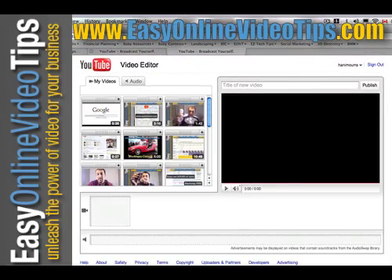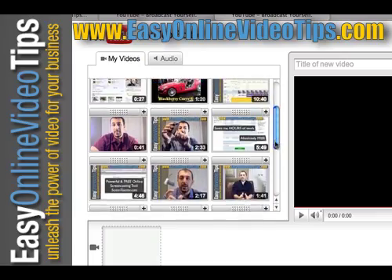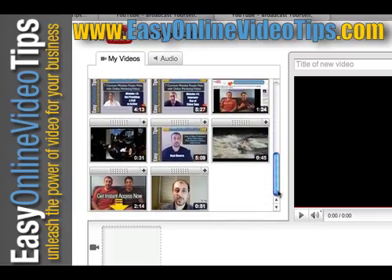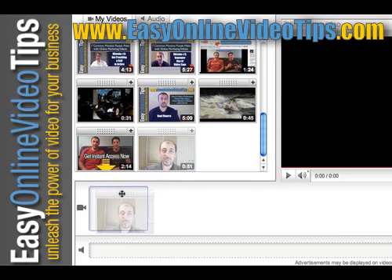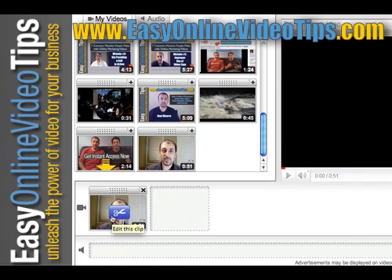There it is — a brand new editor. It shows you all your existing video clips up here. So if you choose a video you've already uploaded, I'm going to take one of my first videos, drag it into the box below, and that shows me the first clip.